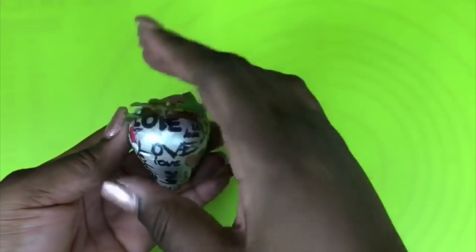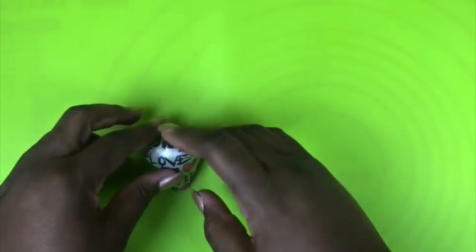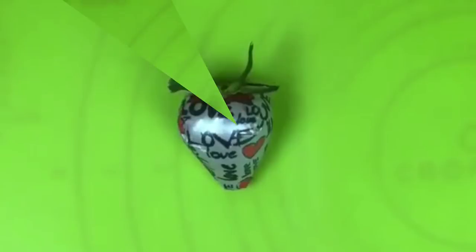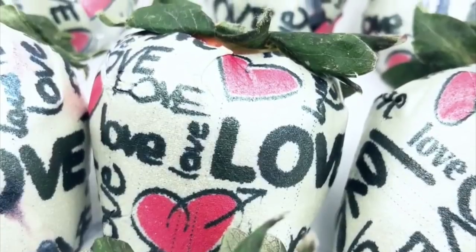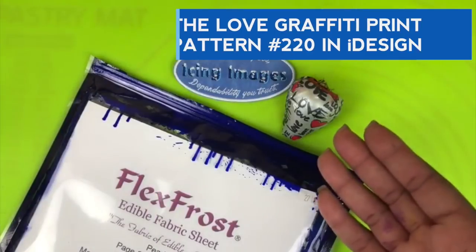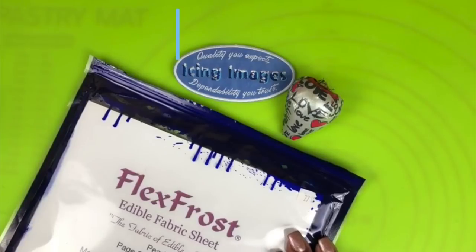Taking your leaves, spread them down. Make sure you remove your toothpicks, then set your leaves down over your image. And that is how you apply the Flex Frost Edible Fabric Sheet from Icing Images to chocolate covered strawberries. For information on how to get this print and the Flex Frost sheets, visit the website at IcingImages.com.